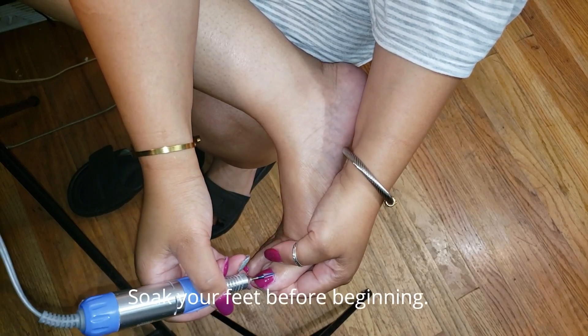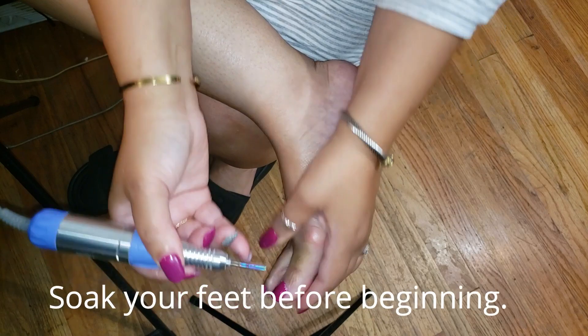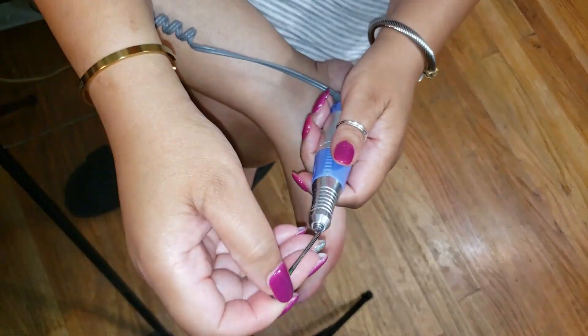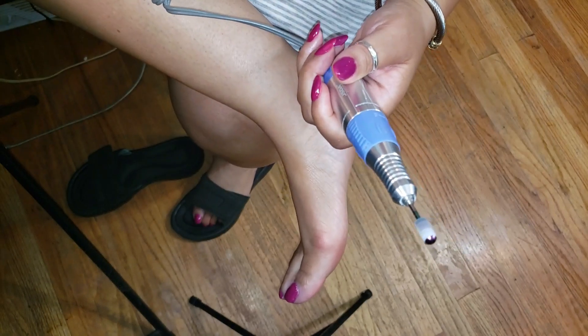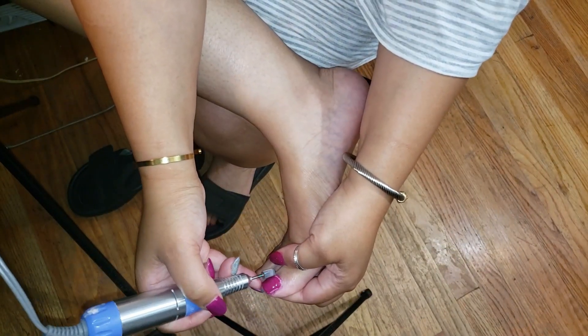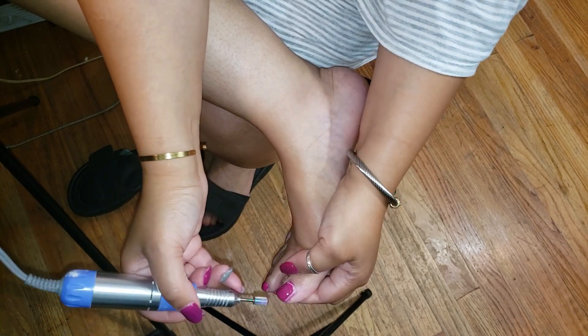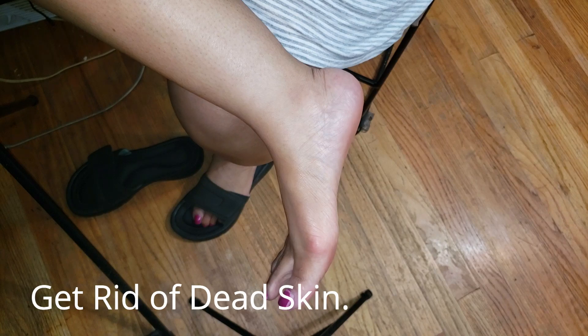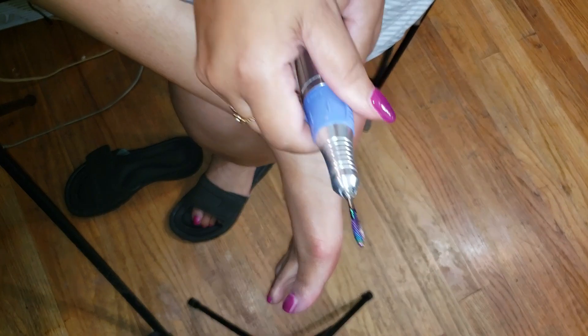I'm gonna show you how I kind of do my pedicure. I start with clean feet of course — I soak my feet before beginning this process and I'll link a video for you on my favorite foot soak as well. Now right here I am just taking my Makartt drill in order to clean around the cuticle area of my toes.